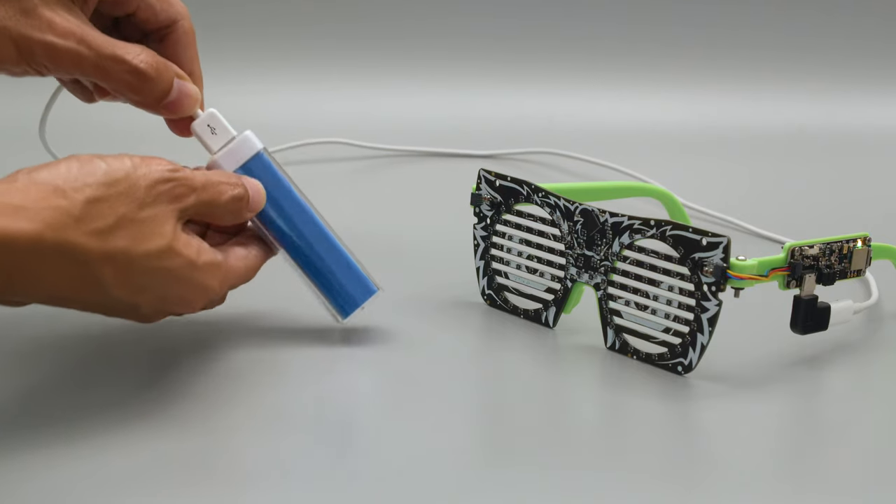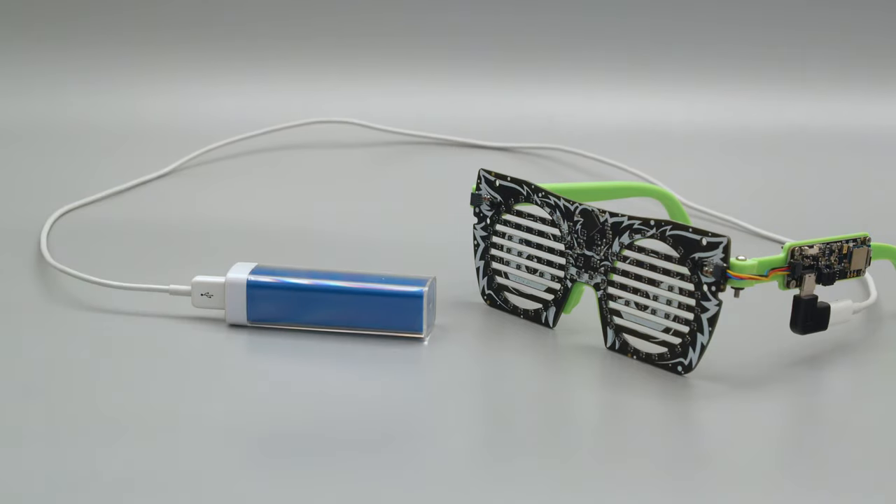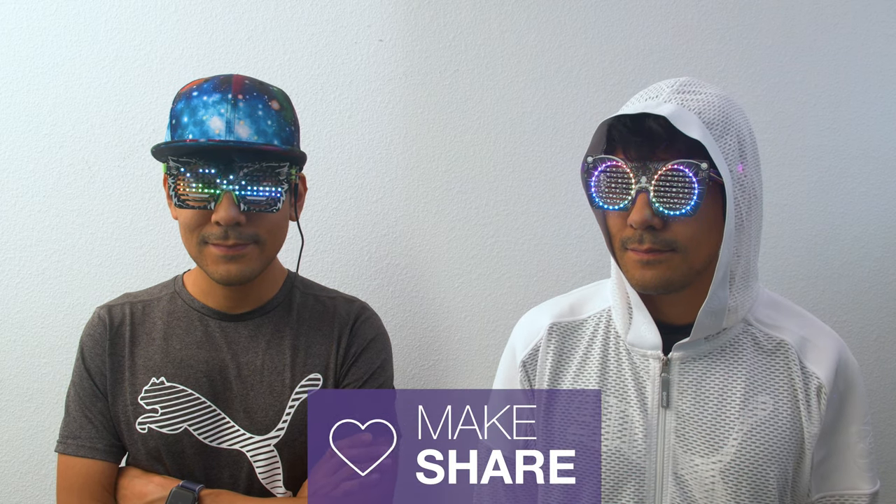For powering, you can use a USB battery bank for long lasting portability and ease of use. We hope you're inspired to check these out and start brainstorming how these could work in your next project. Thanks for watching and make sure to subscribe for more projects from Adafruit.